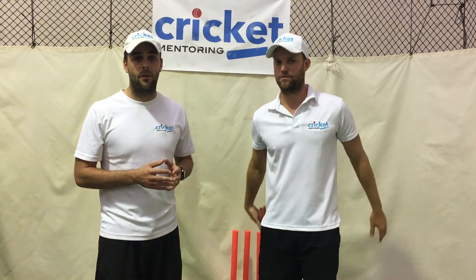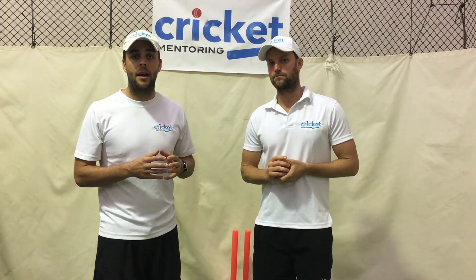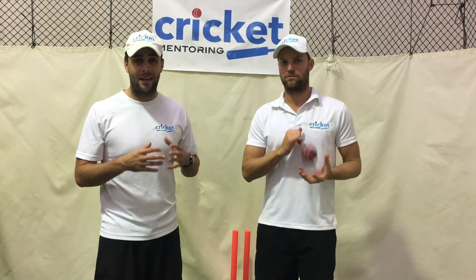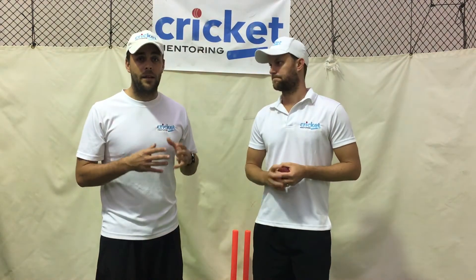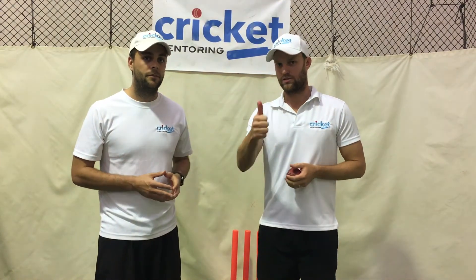So there we go, guys. That's the last video for the week. Like we mentioned earlier in the week, we've put together an online program for leg spinners. If you're interested, that'll be coming out in the next few weeks — send us a message and we'll give you the information. We'll thank Ryan for joining us this week. He's given us a lot of information and knowledge. Hope all you spinners have really enjoyed this week. Cheers, thanks guys.